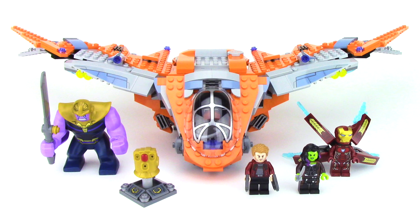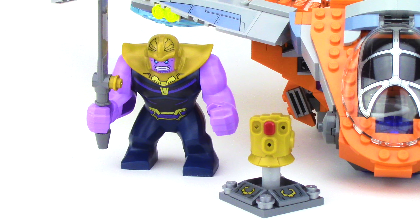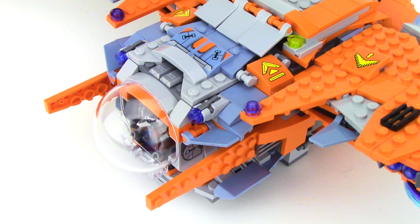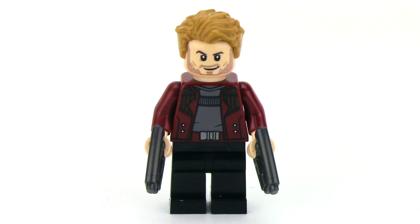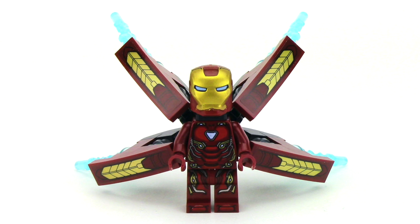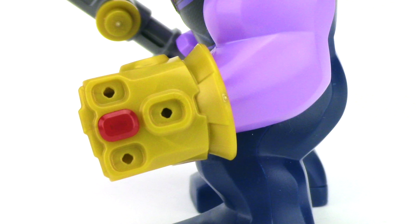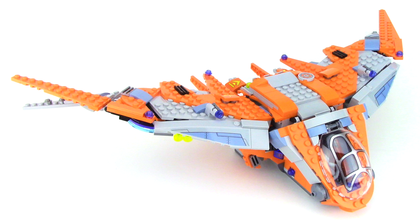So now that we've reviewed everything, it comes back to the original question: is this set worth it? I definitely went into this set a little skeptical, as I didn't want to just build another Milano, but I was actually quite pleasantly surprised. The build had some really nice techniques, especially with the wings, and the fact that it combines with the ship from the other set makes this a fun value for the two of them. Minifigure-wise, I'm a little disappointed we didn't get a new Star-Lord and Thanos was a bit of a miss, but he is exclusive, and there's a really nice version of Iron Man and a brand new version of Gamora that I think are hard to pass up. This one's going to be hard to skip, as it's the only set with Thanos in the Infinity Gauntlet as well as the Red Reality Stone. So for me, this set is definitely worth it — but definitely let me know your thoughts in the comments down below.